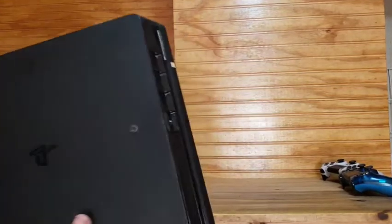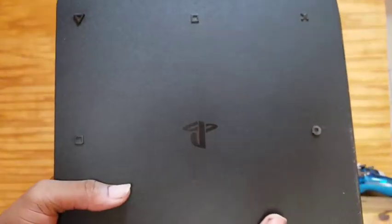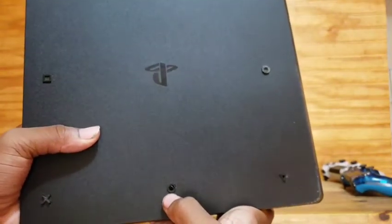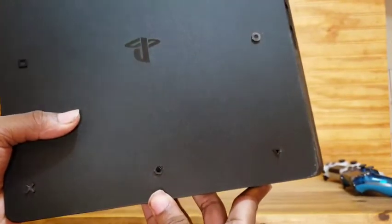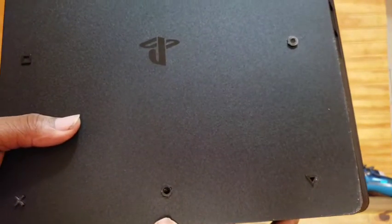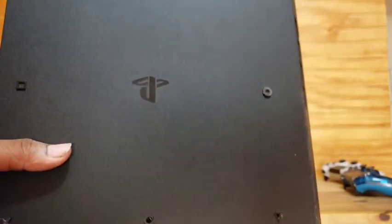So as you can see, this is a PS4 slim. You can see it has the X, the square, the triangle — and the X at the bottom. Now you see this little hole right here? This hole has a screw in it. You might not be able to see it on camera, but I'm looking at it — you see that little glistening thing? Yeah, that's the screw.